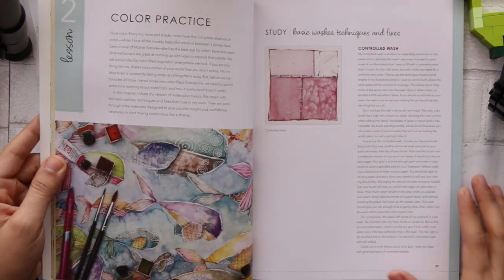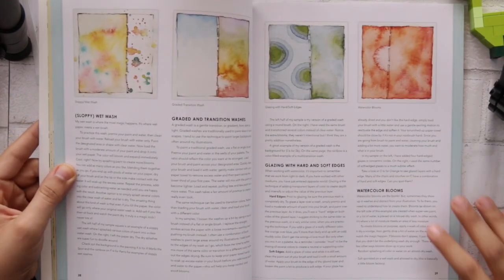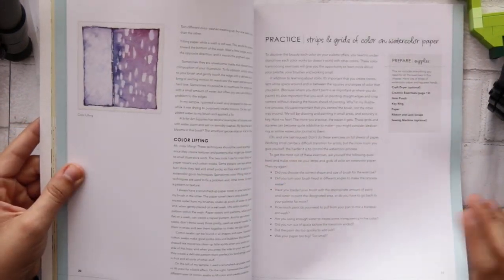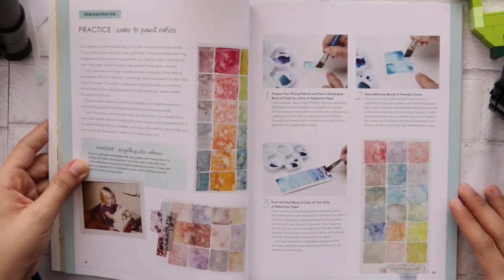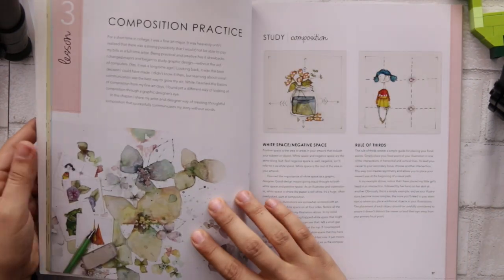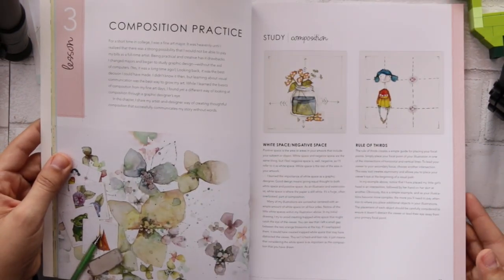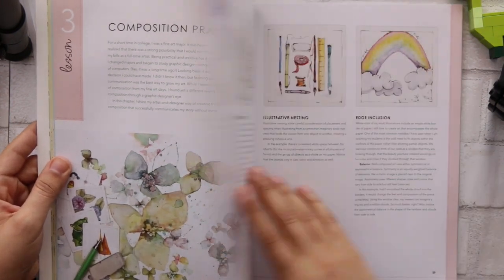I have so many watercolor books, but her book is really amazing. I love her drawings and illustrations. As you can see here, everything comes with pictures and steps, and that's really helpful — showing you how to draw these kinds of drawings.